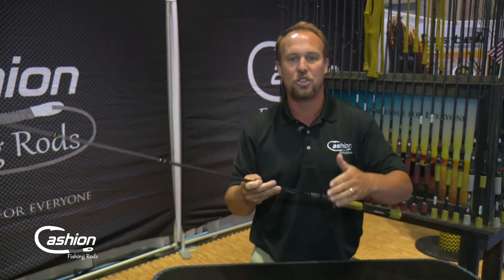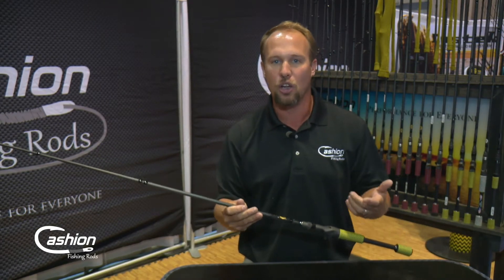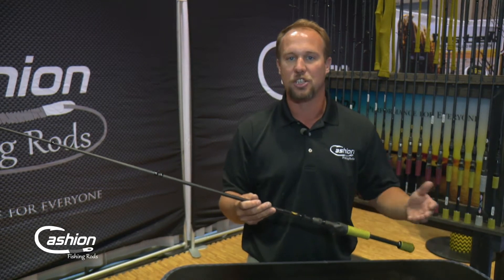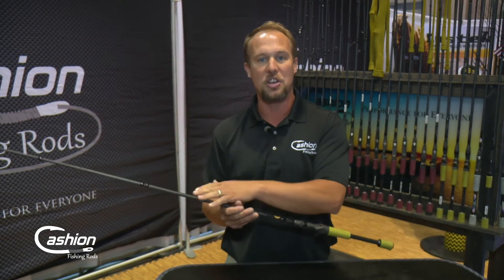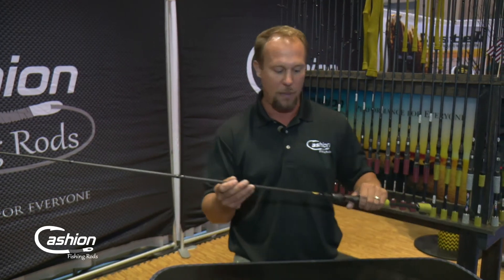Then you get the backbone — and that's what you need for setting the hook. That's why we call it a worm jig rod, because a lot of times you're using single hook baits — Texas rig, a jig, anything like that — where you've got to lay the lumber and you need that backbone. But you also have that tip that loads up really well for skipping in any of those type applications.